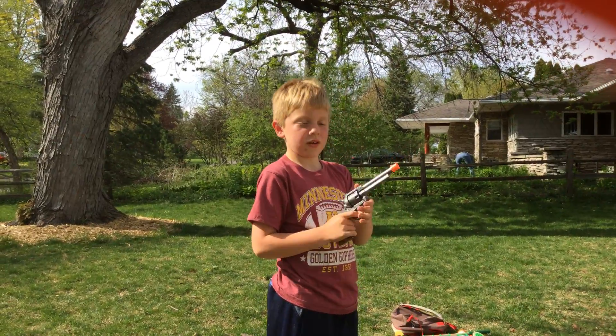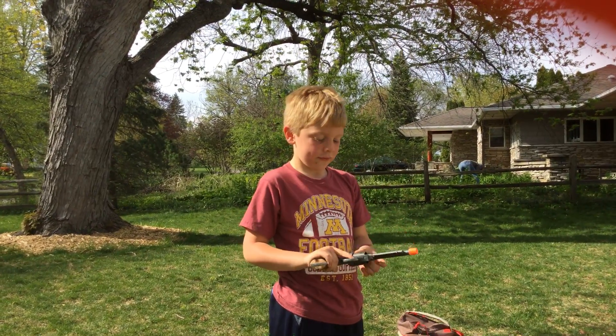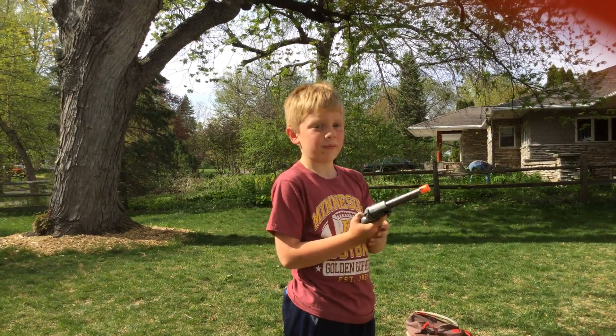Hello guys, it is Grayson showing you a review of my cap gun.